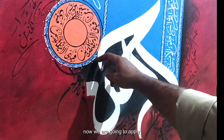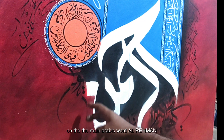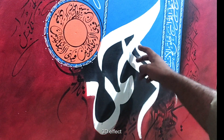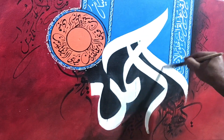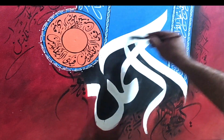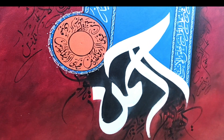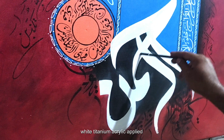Now we are going to apply white titanium acrylic color on the main Arabic word, Alrahman. At least two or three layers will be applied, and after that we will add 3D shading effect. Our first layer of white titanium acrylic has been applied.